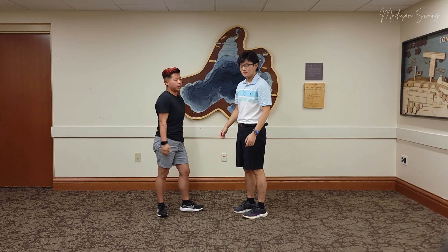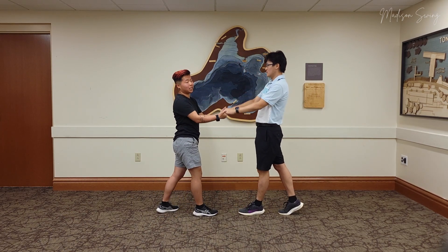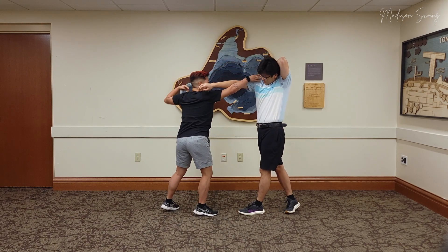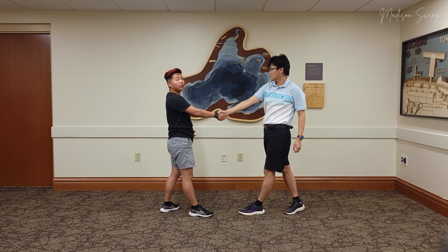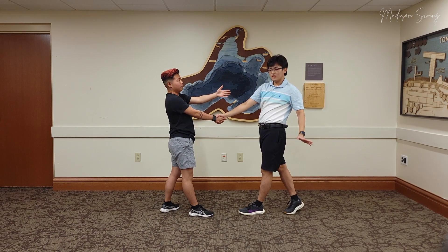Alright, so to break that down: first we're going to our basic step, then leads — on this rock step, we're going to be doing Kits and Rush, sliding out into a handshake, and then leads, you're going to counter with another handshake. Follows, we just accept.